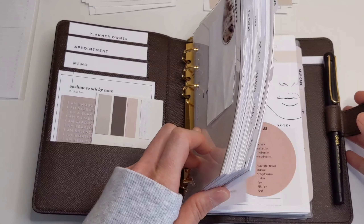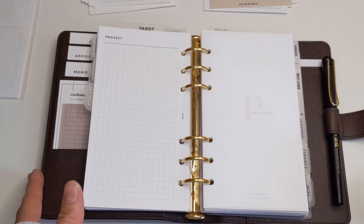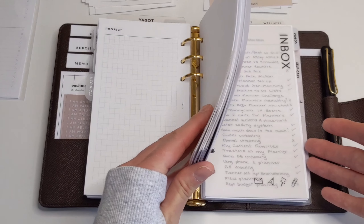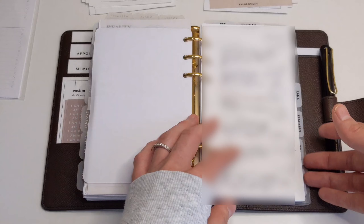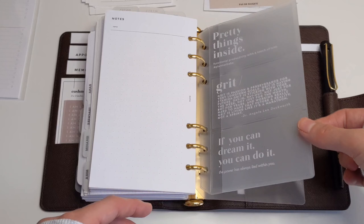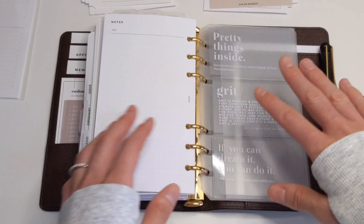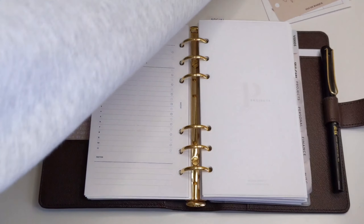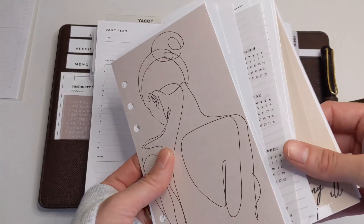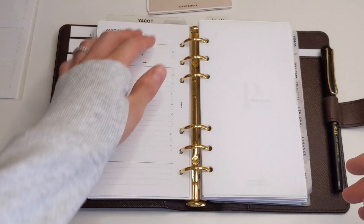That is pretty much how I would go ahead and declutter my planner — taking a look at inserts I haven't used in the past three months, and removing deco that I don't really need to have in my planner. If I have journaling cards and things like that, I can definitely take those out because they add bulk. As you can see, removing all these has reduced the amount of bulk and clutter in my planner.